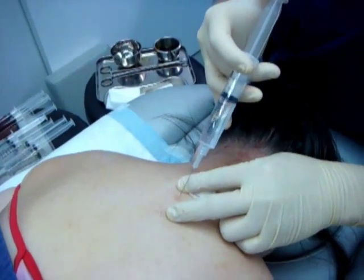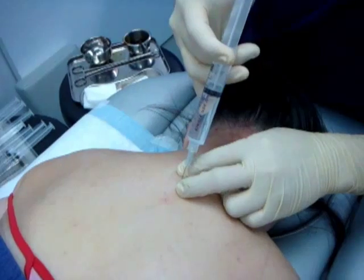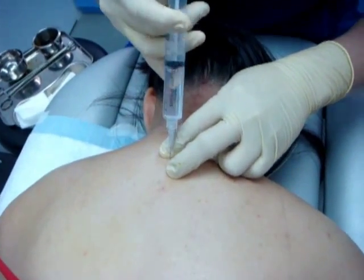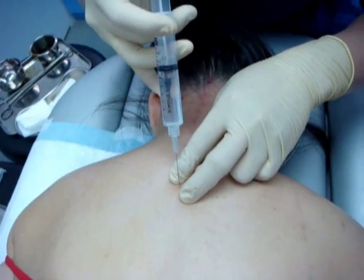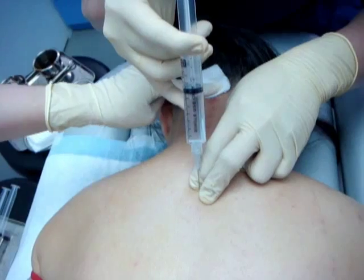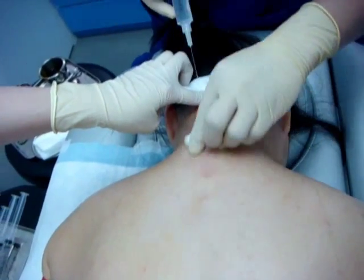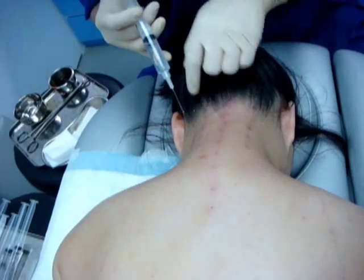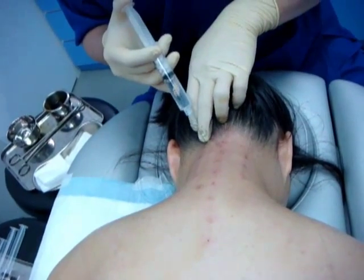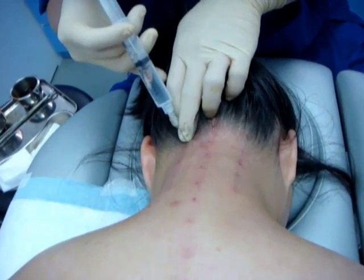You can see this prolotherapy can be done very quickly and it's also well tolerated. Are you okay? Just a little sore. I've finished the spinous process and this is the facet joint.